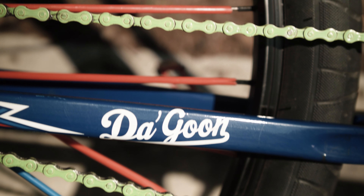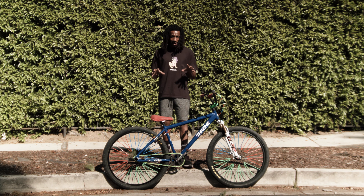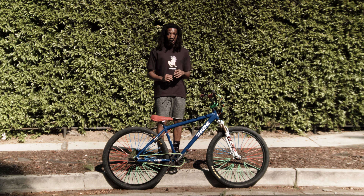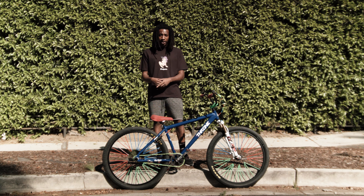The bike I'm rocking right now is the 29 inch Throne Dagoon Limited Edition Block Boy Fame. If you guys like this build please leave a comment down below. Make sure you give a thumbs up — to all my new subscribers, I appreciate you. Thank you for supporting me and we're going to have more content on the way. Thank you guys.